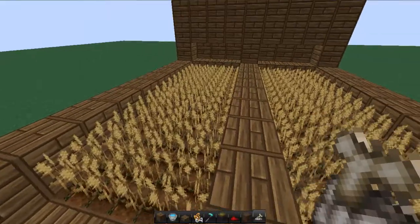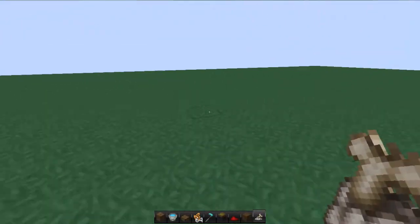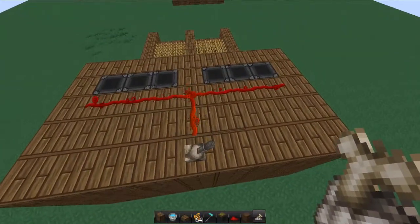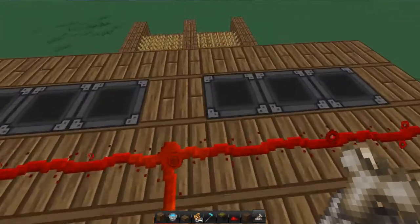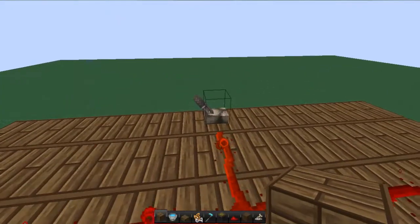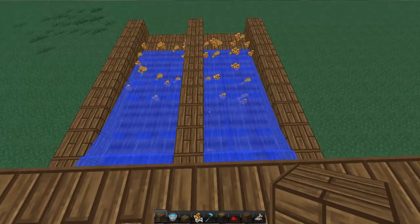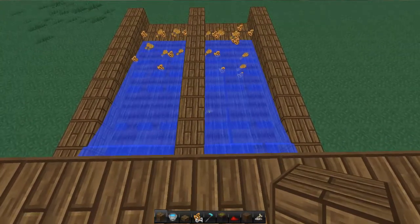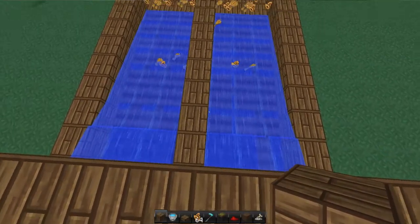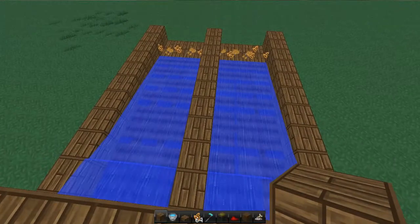Also if you're building this in survival and you can't fly, you could easily add a ladder on the side - but because I'm in creative I'm not going to do that. So here's our semi-automatic wheat farm, perfectly done. Hit the switch, it knocks it all out - wait for it. As you notice it's doing a bit slower on some. You could patch that up easily.